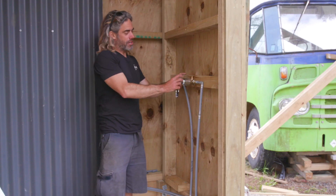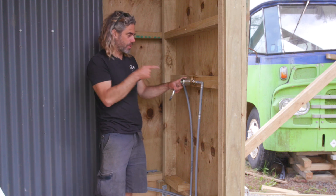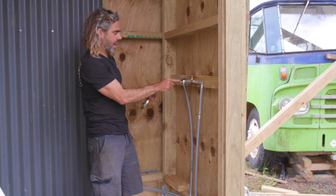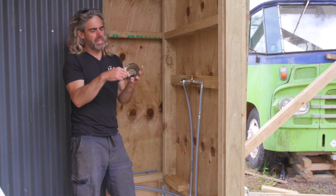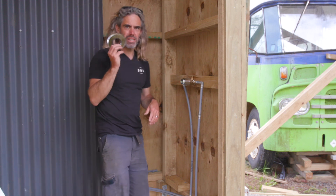I need to drill a hole in the corrugated iron exactly where this fitting is, or as close as I can get it. I think I'll start with a test hole - drill a test hole in the corrugated iron and see if I can line it up, and then I'll know I'm roughly there and I can open that hole out to the right size. It doesn't have to be perfect because the cover plate will hide any mess, but I want to get it as accurate as I can.